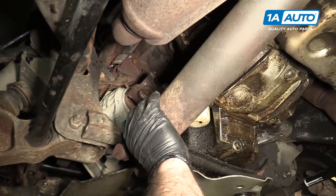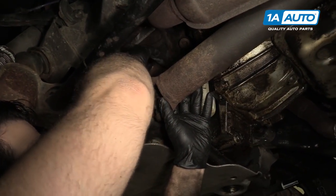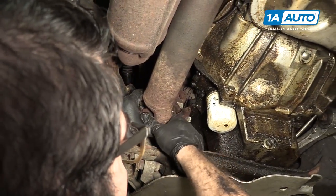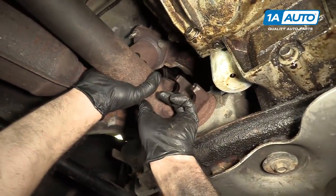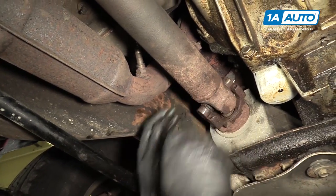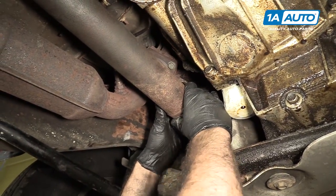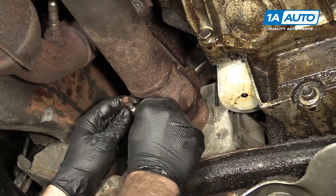Now we can put the front drive shaft into the differential. You may need to spin this around, but be aware that we need to match up our lines that we made before. This has a little bit of play — you can go backwards a bit. Just move the U-joint around. So over here we've got our match marks from the same spot. Pull the drive shaft out and seat it into the little U-joint cups, then reinstall our bolts and the brackets that hold the U-joint on.